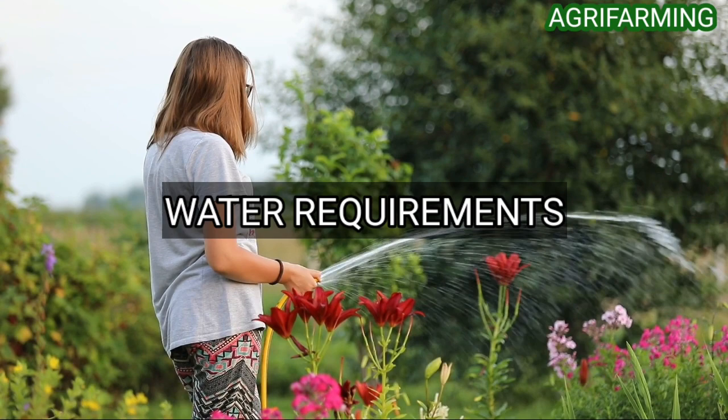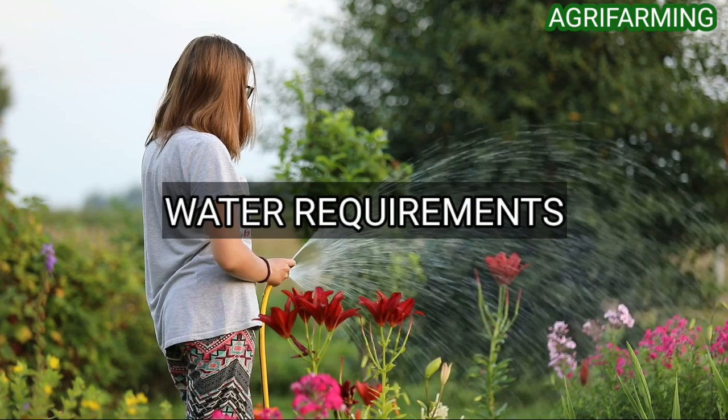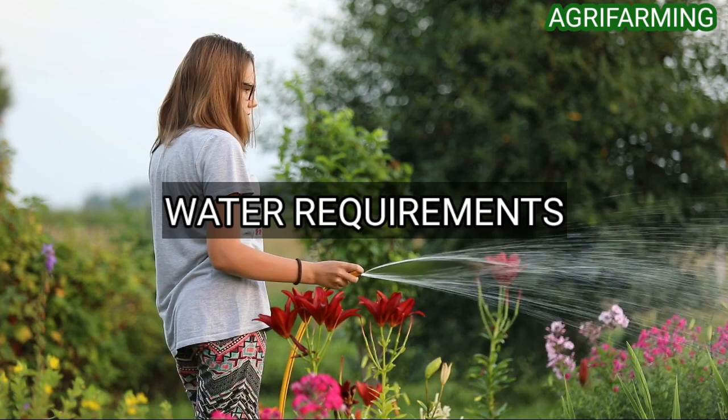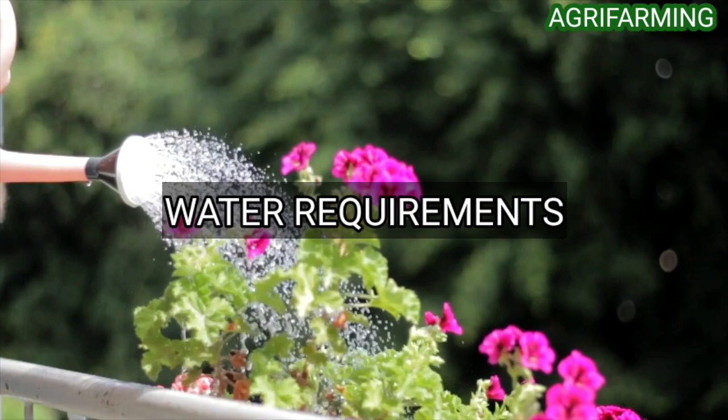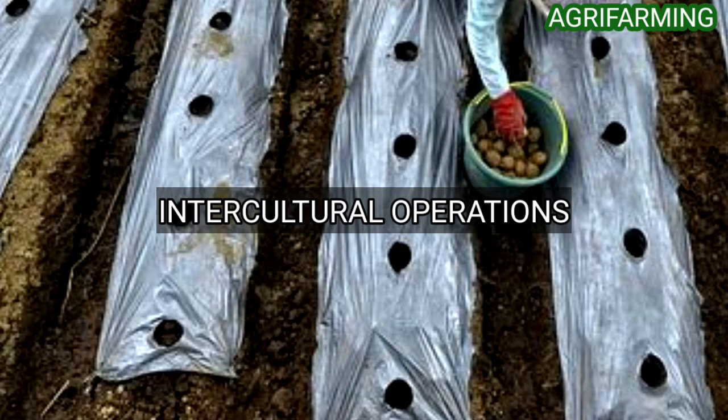For watering, green bean plants should be watered in the morning. They should not be watered during rainy or cloudy weather — watering should be done on sunny days so moisture does not soak the foliage. Plants need 1.5 inches of water on a weekly basis. It is not recommended to water green bean plants in the middle of the day due to the risk of evaporation.